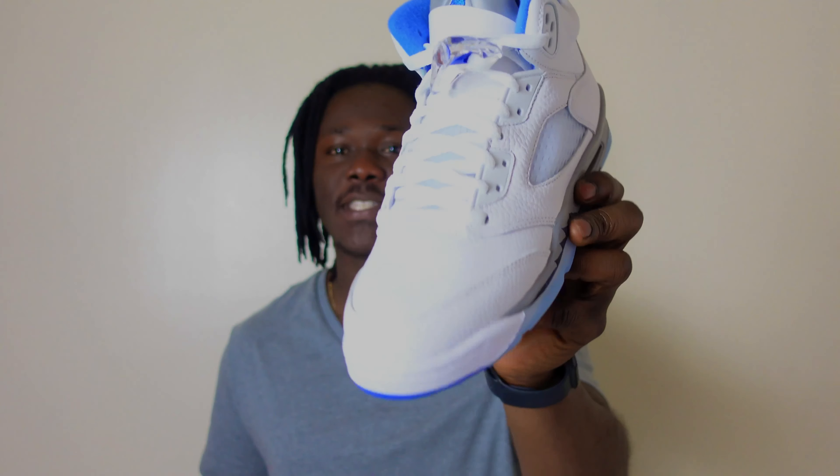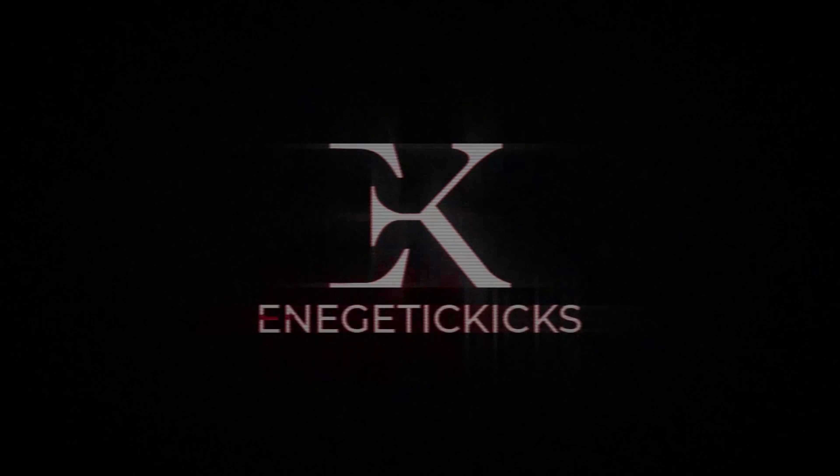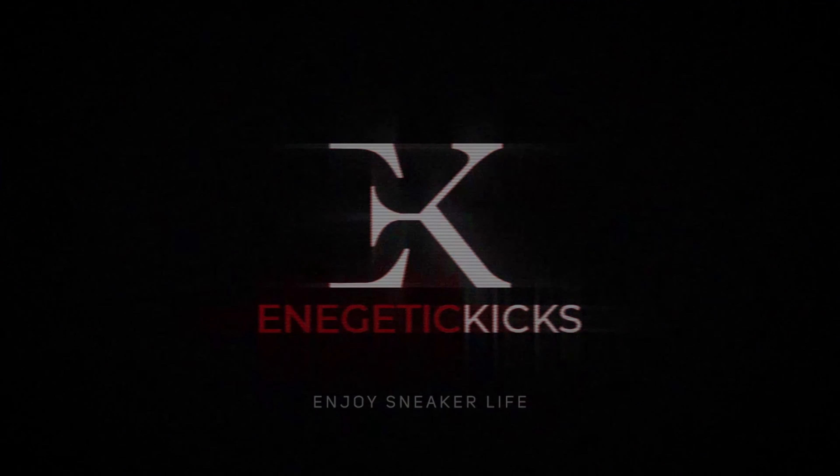What is going on everybody, it's your boy Energetic Kicks. Today is a new release — Saturday March 27th. First and foremost, big shout out to all my subscribers; without you guys this channel would not be successful. I appreciate every single one of you rocking with me. If you are new and just stopping by, welcome to the channel — this channel is all about sneaker reviews and sneaker content. If you love content like this, smash that subscribe button and click on that notification bell so you will be notified whenever I drop any heat.